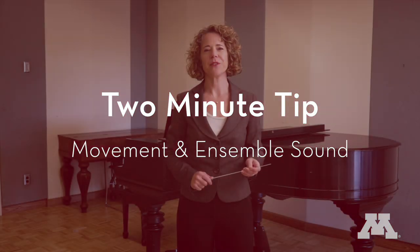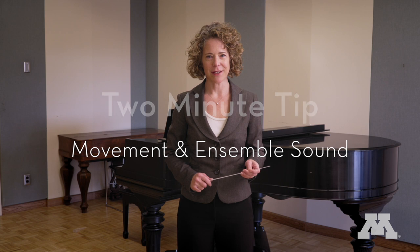From the University of Minnesota School of Music, my name is Emily Trinan, and I am here to provide you with a two-minute tip on how your movement can have an impact on your ensemble's sound.